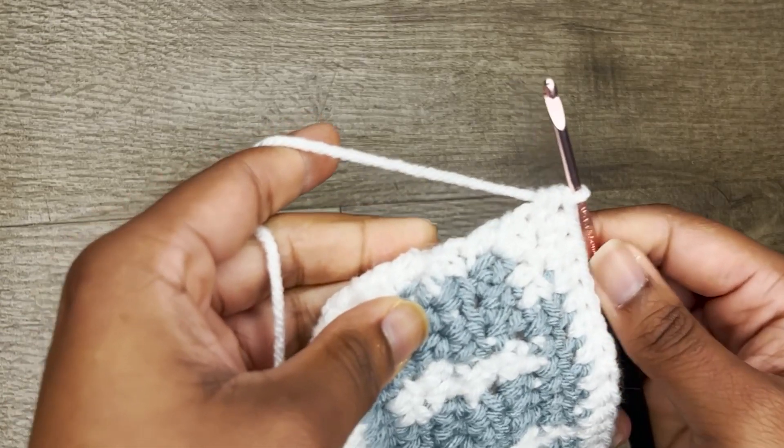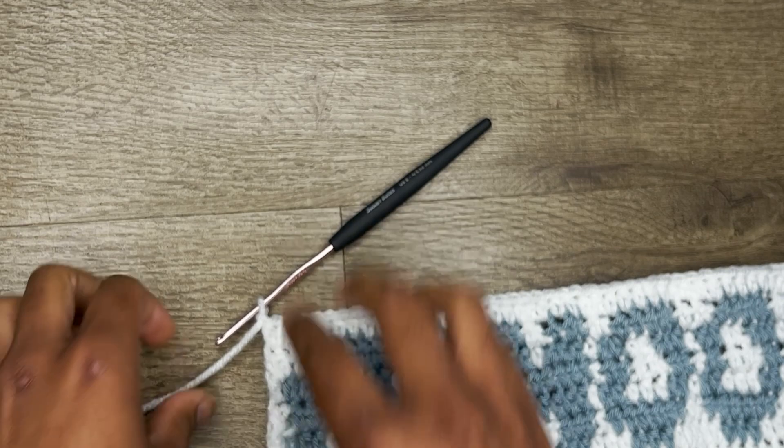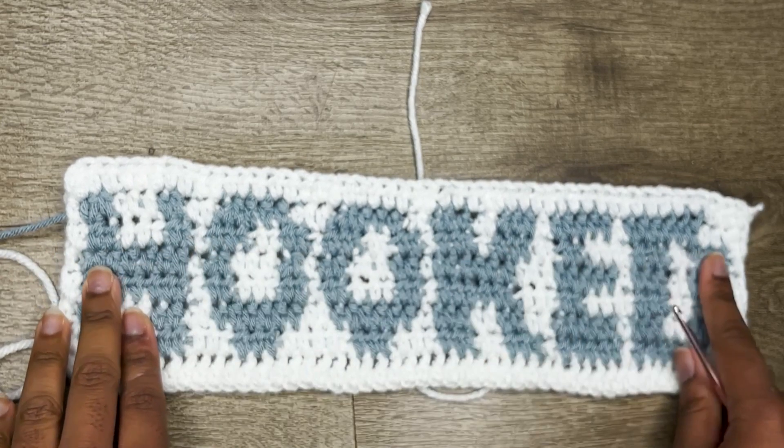Now I've just completed my last white stitch. We're going to chain up one and fasten off. And now your hook patch is finally done — this is what the finished hook will look like.